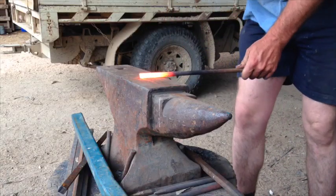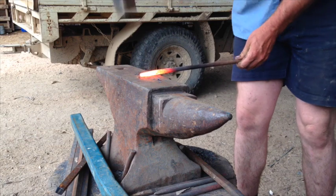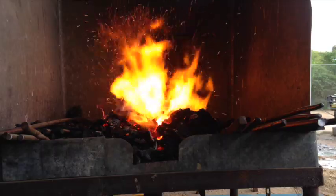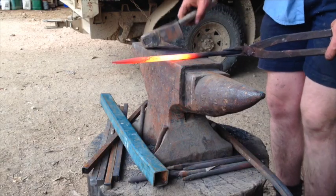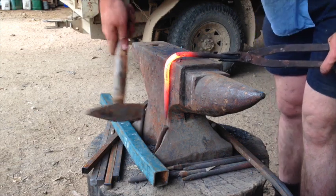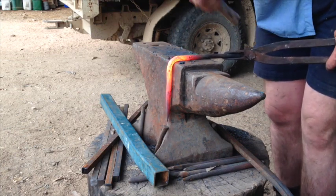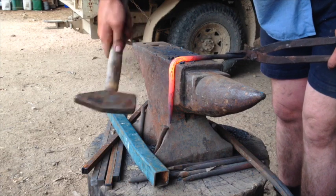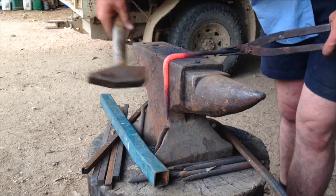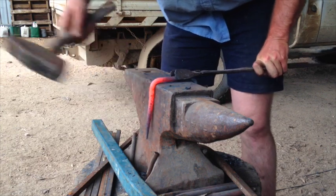The next thing you need to do is make some sort of an anchor for the dog chain. Here I'm making a piece of 12-inch rod into a U-shaped anchor which will be hammered into the side of the log. And that's what you want it to look like.